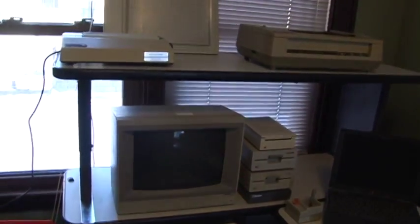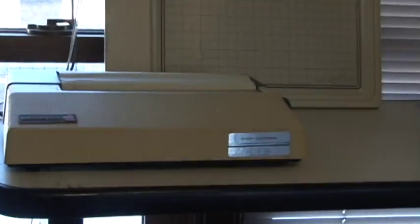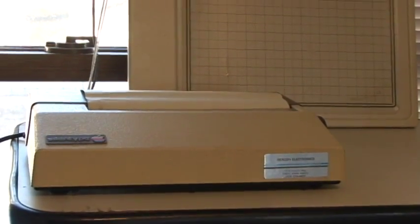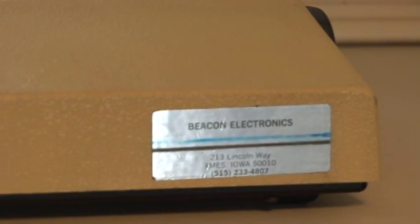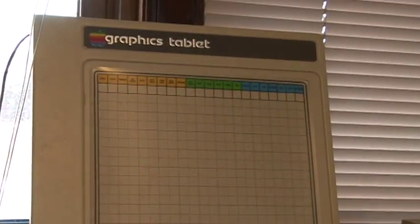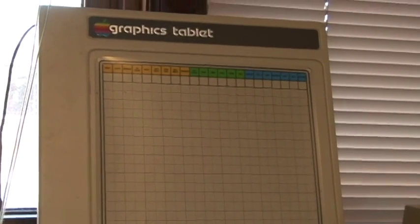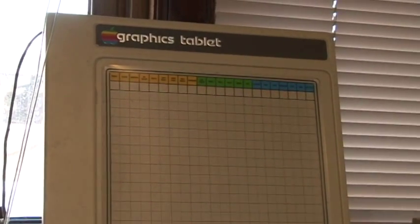For printers, here we have an Apple Silent Type thermal printer, actually connected to the Apple 3. Here we have an Apple graphics tablet, currently not connected to anything — just sitting there on display — however I do have the pen and the interface card for the graphics tablet.